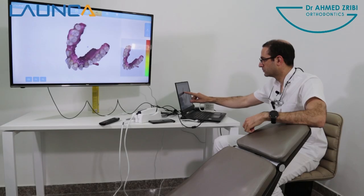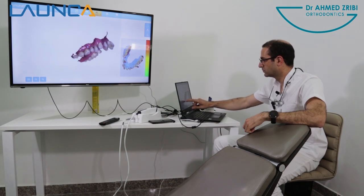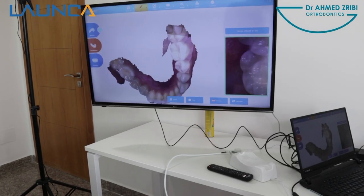Everybody is very relieved to dive into this new era of digital orthodontics. Now it's nearly a pleasure to take an impression for the patients. The patients are also quite impressed with the process and the techniques. We have multiple screens so they enjoy the moment.